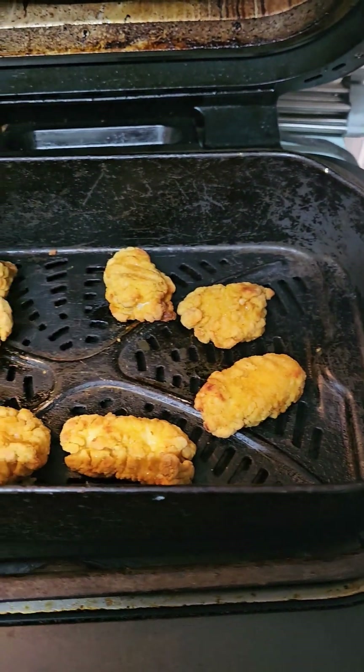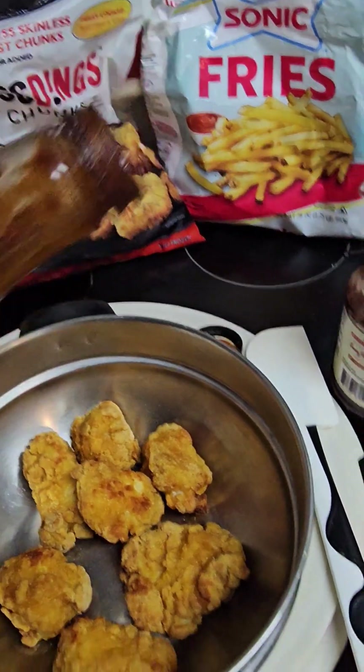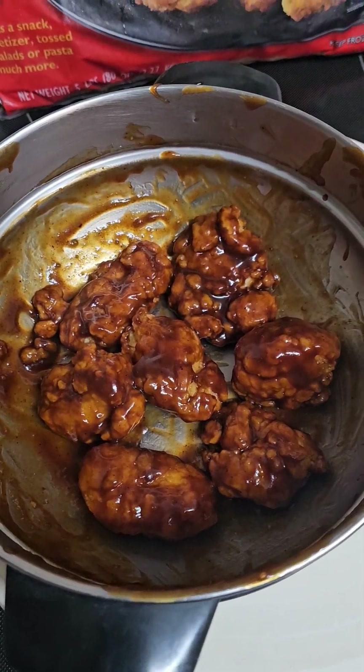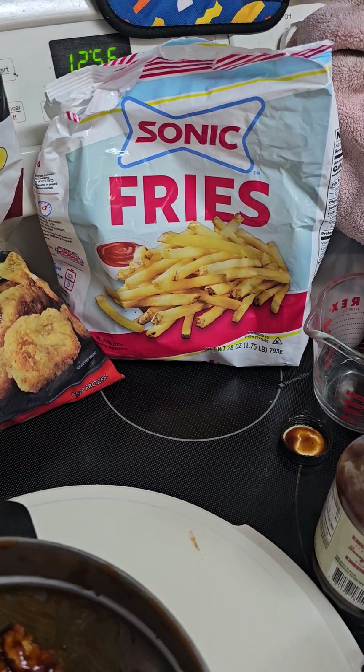They're done. Time to toss. I've got some Sonny's barbecue sauce left over and I'm going to add just a little bit. That's tossed. Now I'm setting the air fryer at 360 because I'm going to be throwing some Sonic fries in.